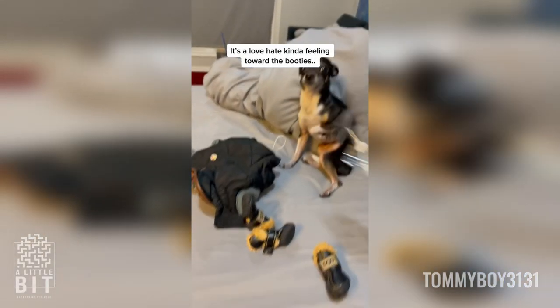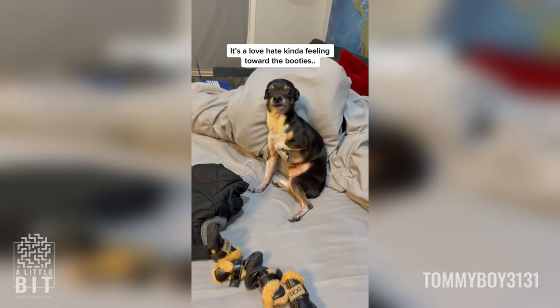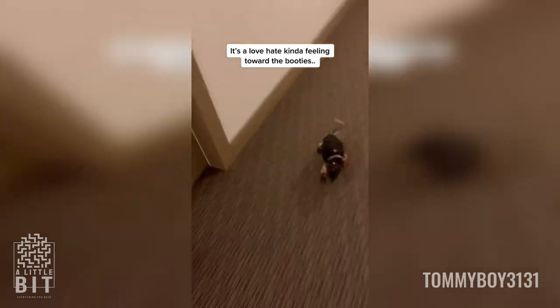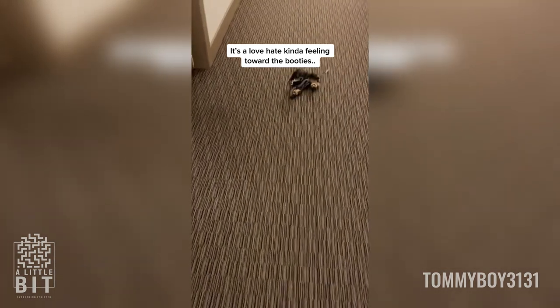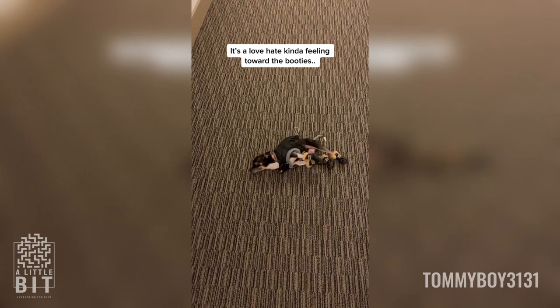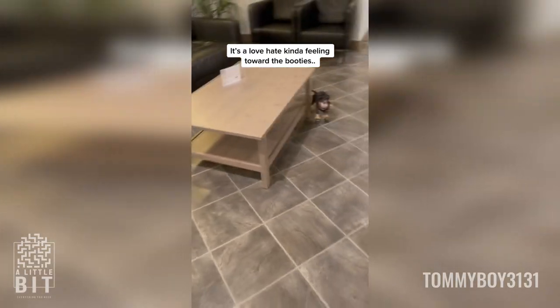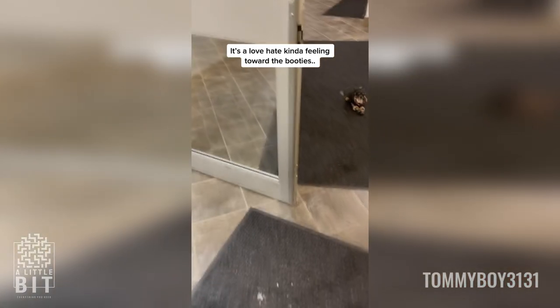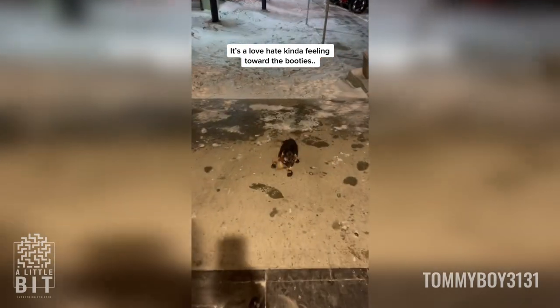When your dog is cold, you have to do what you have to do. Boom — you're ready for the cold. Come here. Come on, get up. Come on. What are you doing? I'm not picking you up. Let's go. Come on. There — now your feet don't get cold. See?